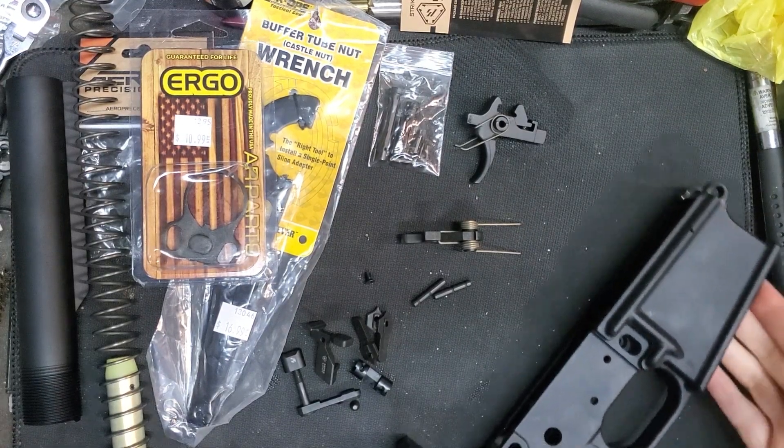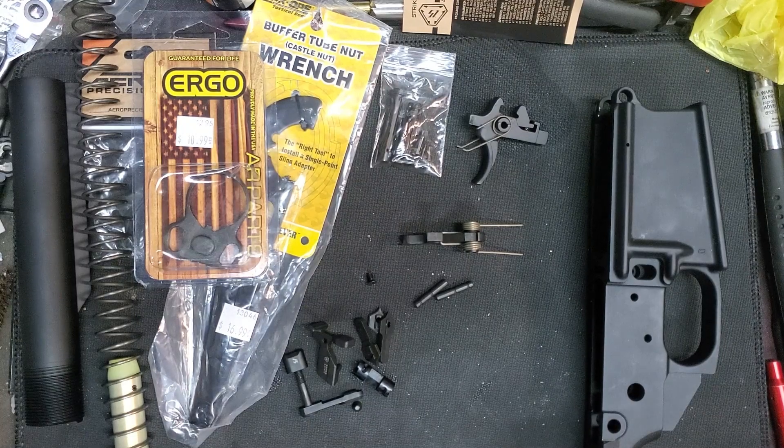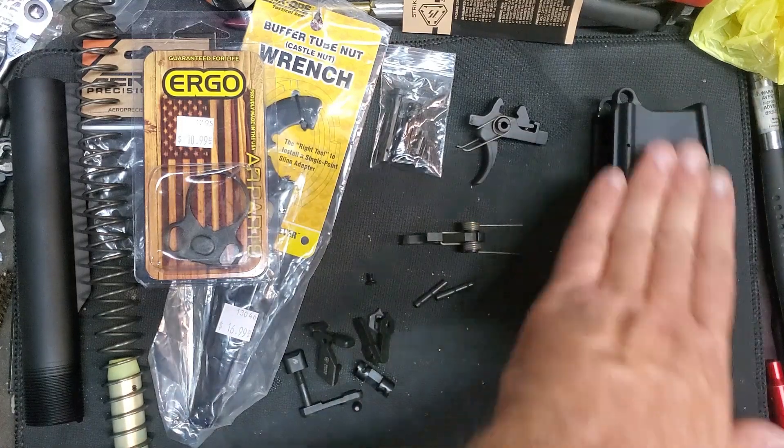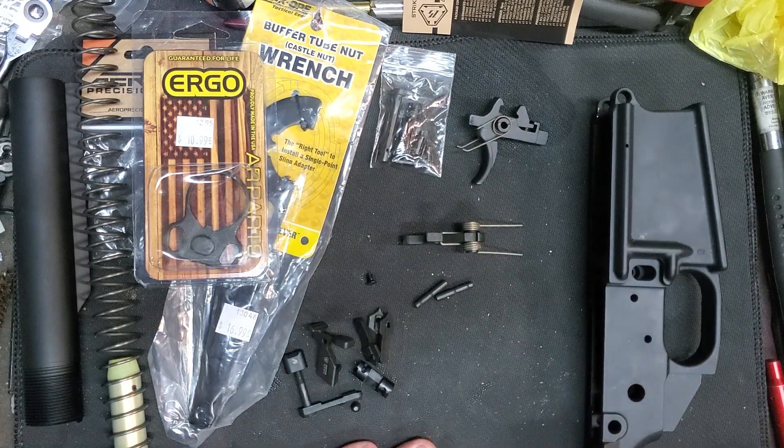Hey everybody, welcome to the Armory today. In honor of the 7th Circuit Court of Appeals that says we don't have the right to have these toys, it's a good day to build one, isn't it? So here's our AR-10.